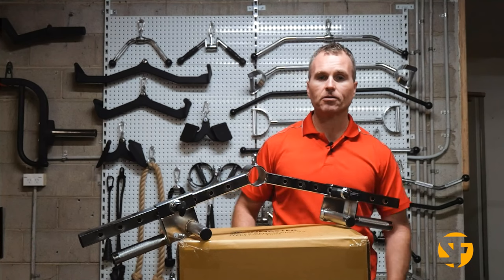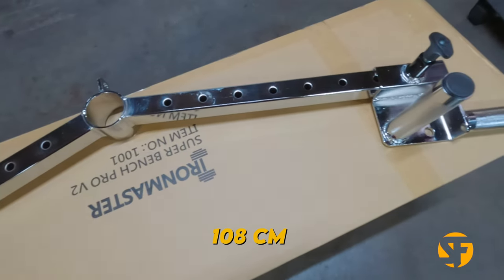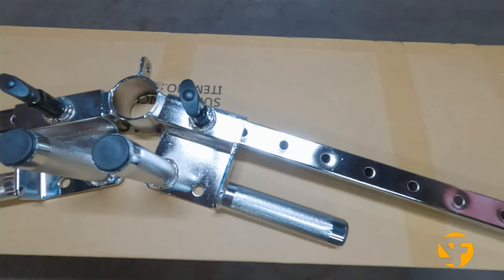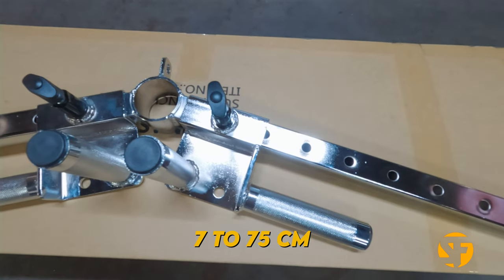For the standard grip, you have a width from 50 centimeters out to 118. For the neutral grip, you have from just over seven all the way out to 75 centimeters.